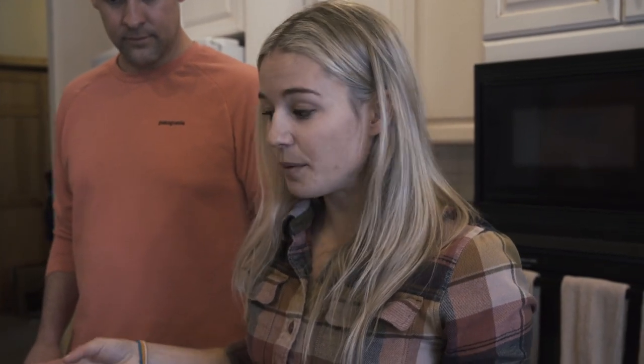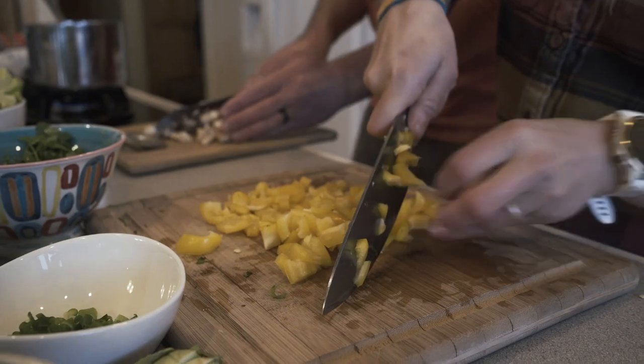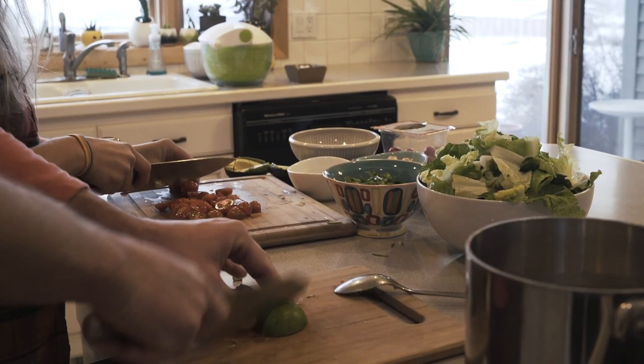We kind of make it like nachos. So we put a big pile of chips on the bottom, then the beans and the cheese — you can add other proteins if you want — and then we put all the vegetables on top with lots of sauces. But it feels really healthy because you get the nachos but you also get a lot of fresh fruits and vegetables.